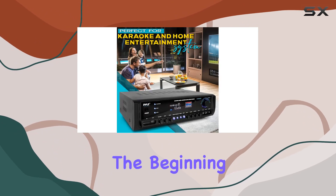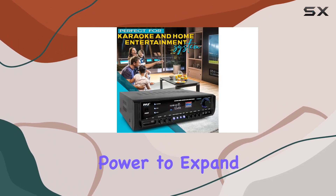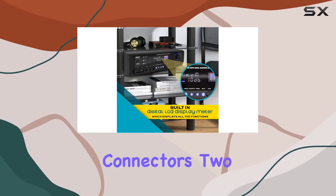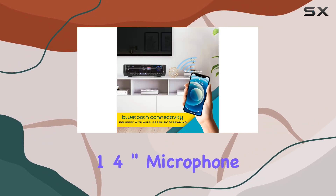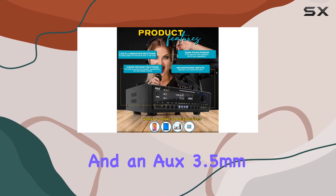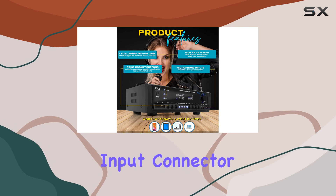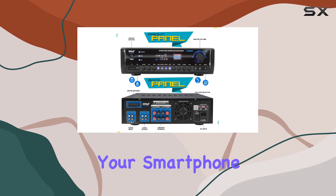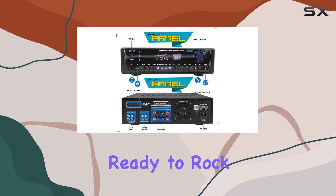But that's just the beginning. This amplifier gives you the power to expand your audio options. With two RCA L/R audio input connectors, two 1/4-inch microphone inputs, USB flash and SD memory card readers, and an AUX 3.5mm input connector jack, you can connect a variety of external devices — from your smartphone to your TV.